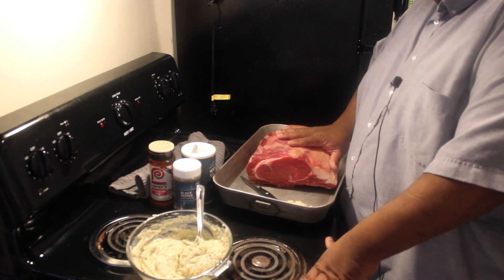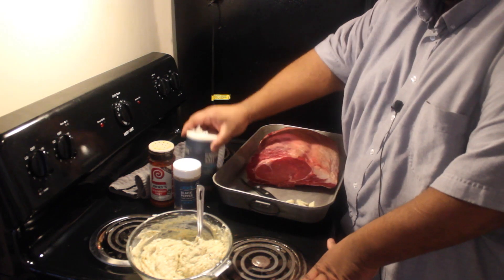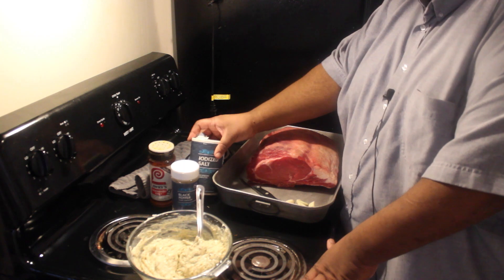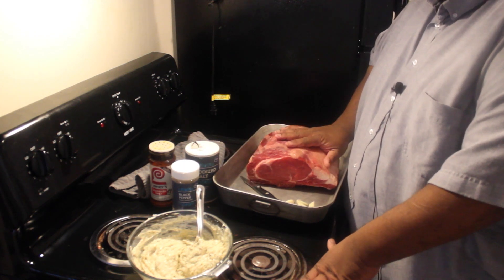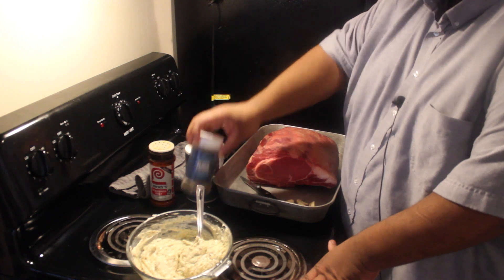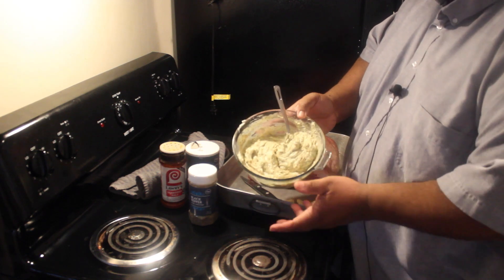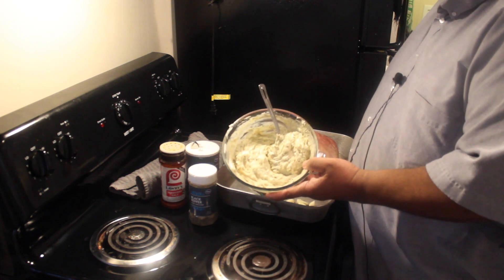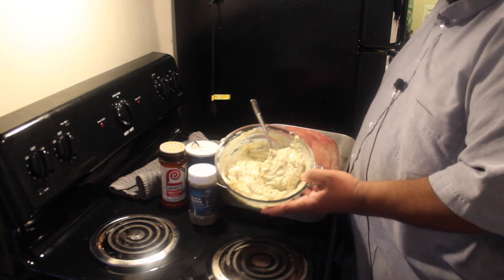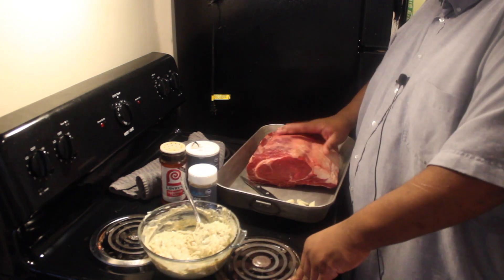I'm going to introduce you to my supporting cast. I've got about eight cloves of garlic, just regular salt — I don't use the Himalayan sea salt in this one because it's a bit expensive and you have to use a lot of salt. I use regular black pepper and Lowry's seasoned salt. This concoction here is nothing more than butter with basil, salt, pepper, and parsley flakes mixed in — this is the spread we're going to put on the standing rib roast.